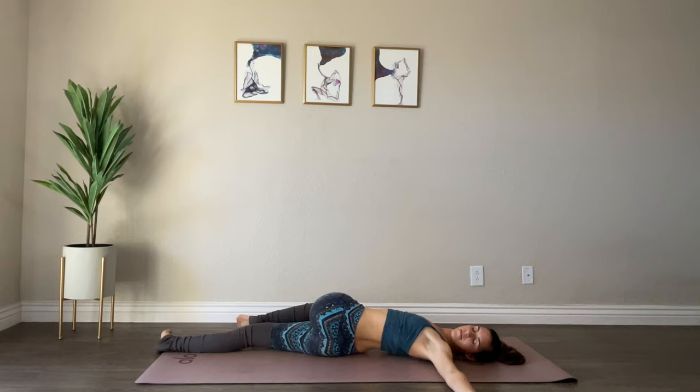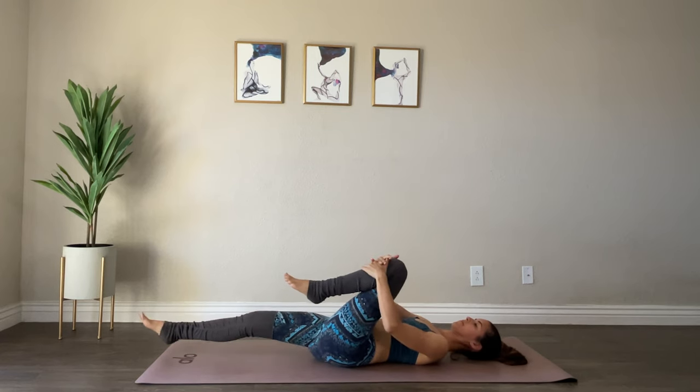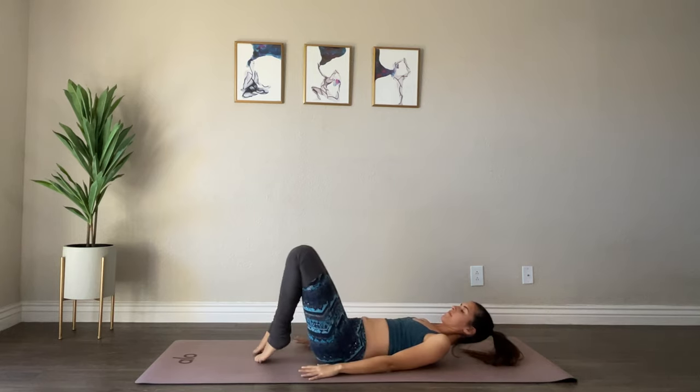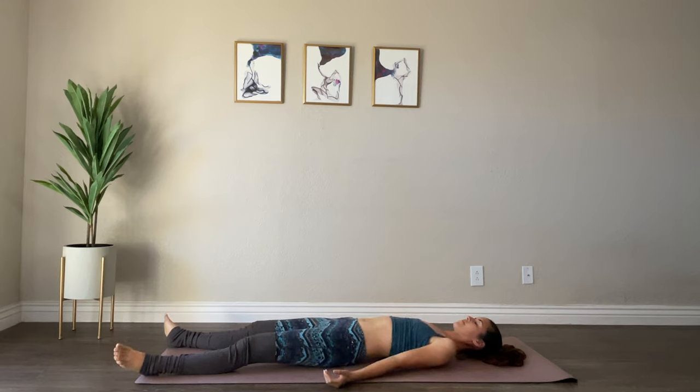Slowly bringing your left knee back into your chest, then bring your right knee in as well, giving yourself one more hug and lifting your head off the mat. Coming into our final posture — savasana. Extending both legs out to the sides of your mat, letting your feet fall out, arms rest by your sides, palms facing up. Close your eyes — not trying to control your breathing, just letting yourself be.